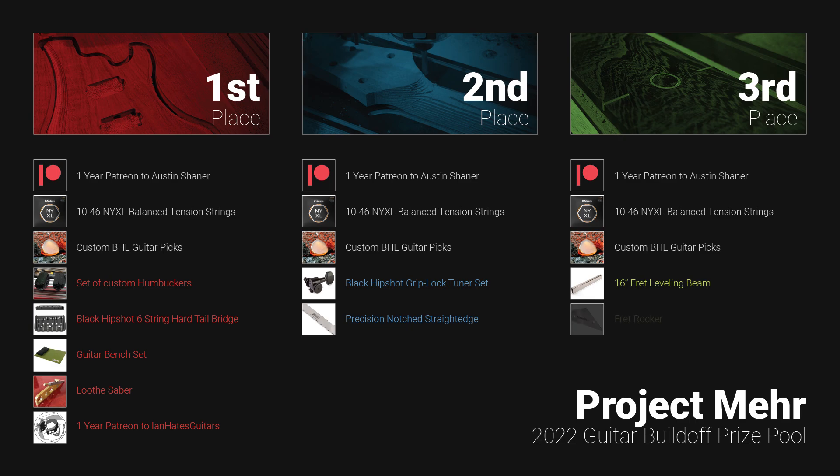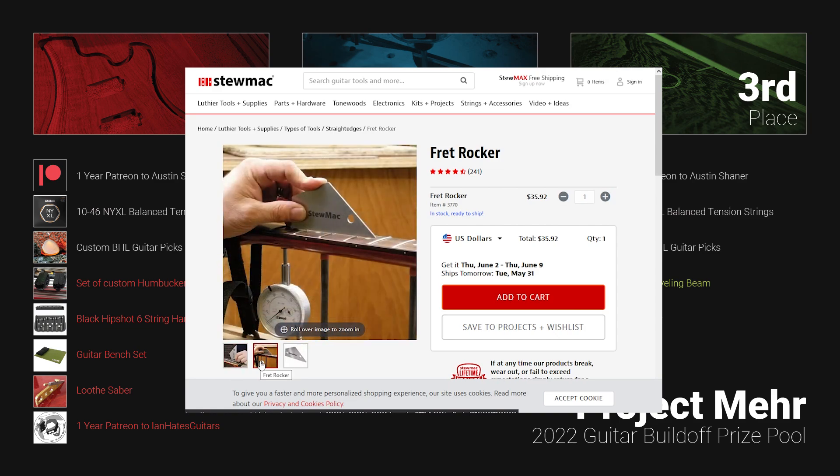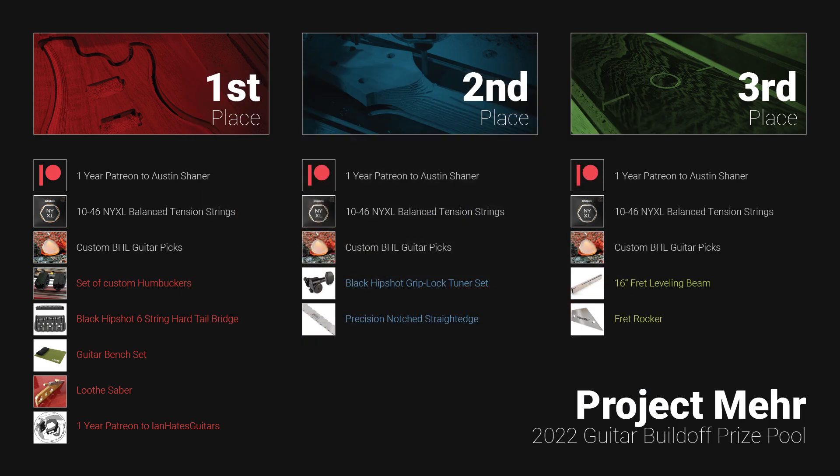And lastly, we have a stainless steel 4-in-1 fret rocker. StewMac's fret rocker is accurate to less than a thousandth of an inch, and is one of the most indispensable tools for troubleshooting high or low frets — definitely one of the most essential tools in every luthier's toolkit.